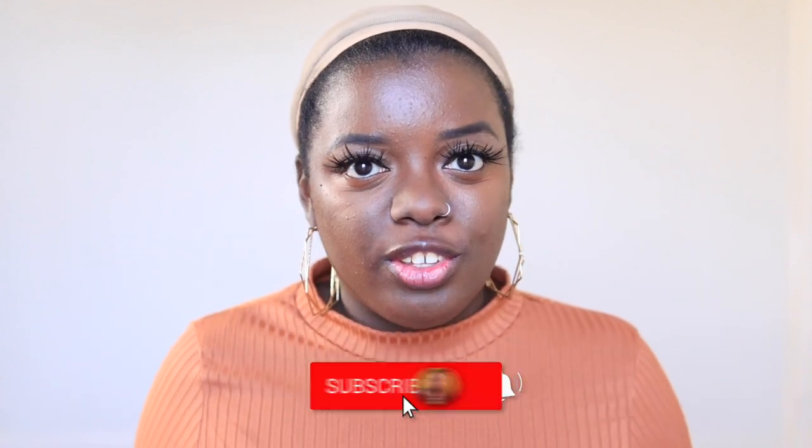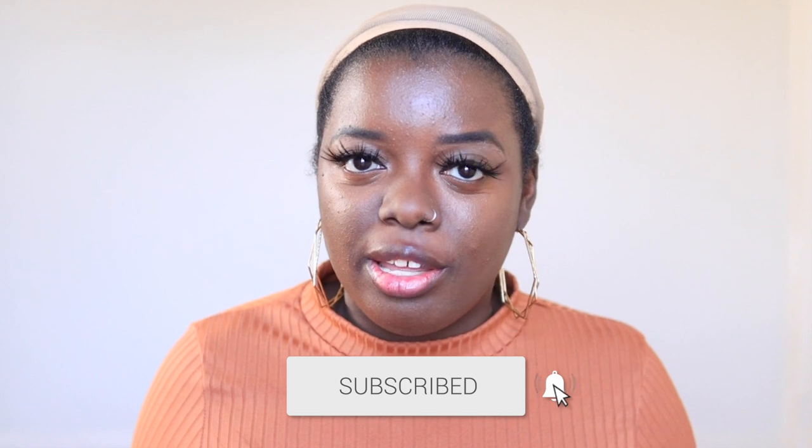Hey YouTube fam, it's your girl Gladys and welcome to Is That Your Hair? If you are new here, make sure you tap that subscribe button, hit the notification bell so you don't miss any of my videos coming up. And if you've been rocking with me for a minute, what's up, what's good, and welcome back.